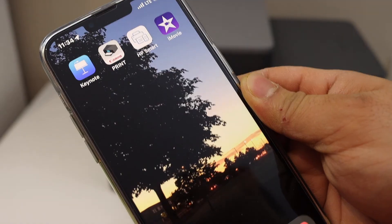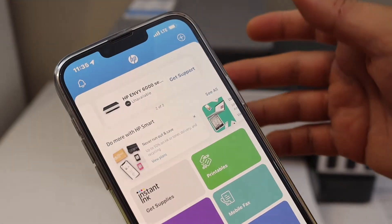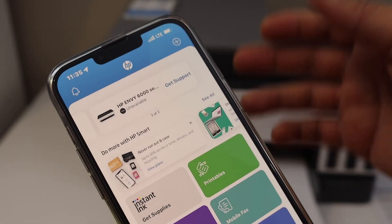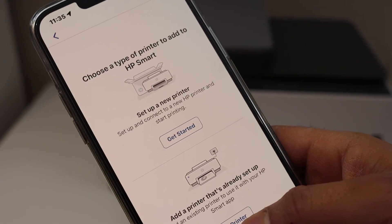The next method is to use the HP Smart app. You can download the app from the App Store. Open the app and click on the plus button at the top, then click on 'Add Printer.'